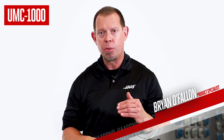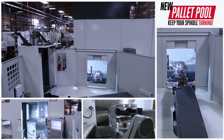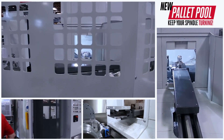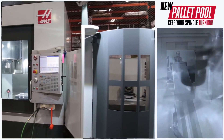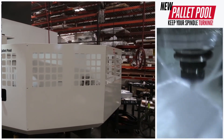And if you want serious high-volume productivity, then stand back and clear out a little extra space on your shop floor. Because the 8-station pallet pool that's available with the UMC 1000 is going to keep your spindle turning for hours at a time. Whether it's pure high-volume runs or high-mix lower-volume machining you're after, the 8 stations on this new pallet pool will keep the parts you need served to the spindle when you need them.